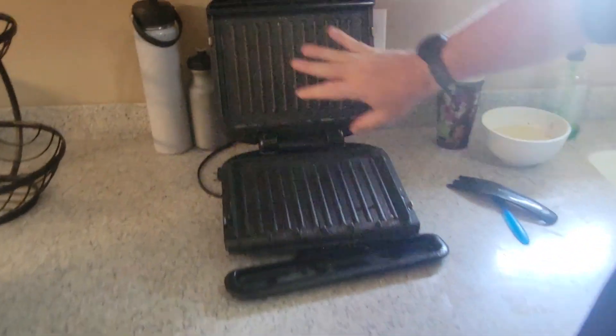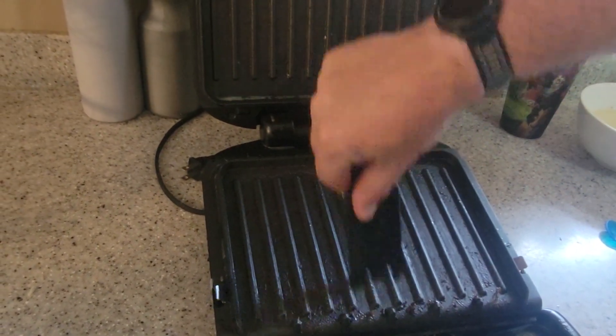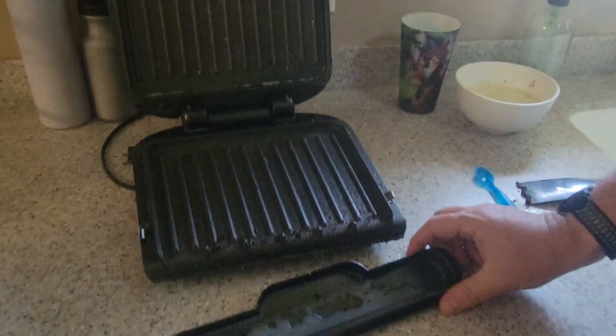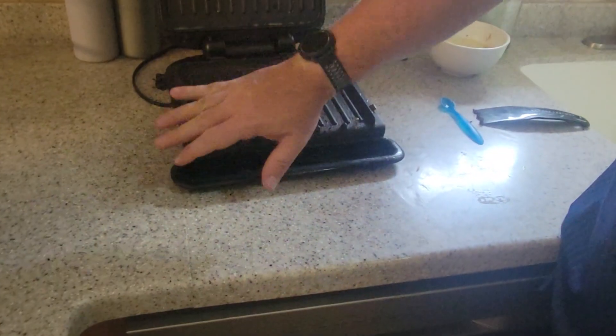You can see what the two plates look like. It cleans relatively easy — you just scrape through there and that's how you clean it off. It does come with the grease tray, which I like. It's bigger in the middle and folds under so it totally catches all the grease.